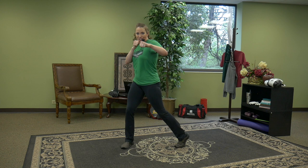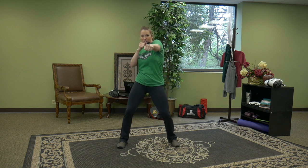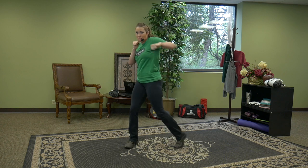Begin in a front stance. Jab right, left, right, left, right — and we're going to speed it up. Your target is the nose of your imaginary opponent. Next, hook right, left — this is your circular punch. Imagine yourself aiming for the jaw of the imaginary opponent. You're going to release your heel and let the knee and the hip turn with you.